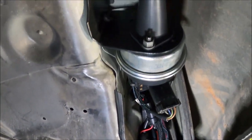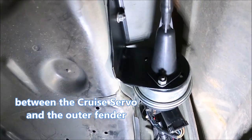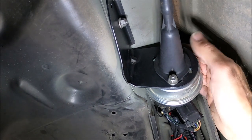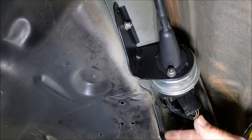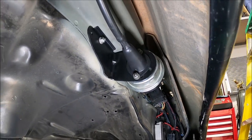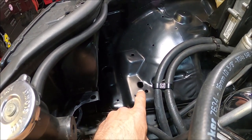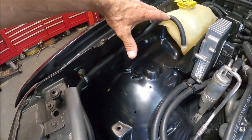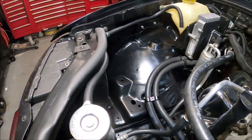Before I put the inner fender liner in, let me show you up here where the cruise control is - how much room I still had between the cruise and the fender well. Plenty of room there. To service the cruise control I just have to take the inner fender liner out and I can get to it. Here's the finished product - the cruise control servo used to sit right here, and above that was the battery tray and battery, and the power distribution center used to be right in this location. That really opens things up quite a bit.